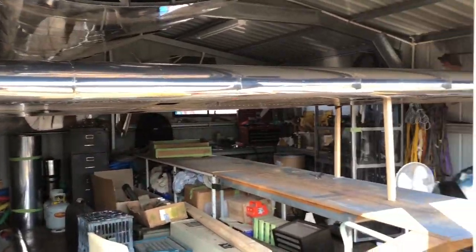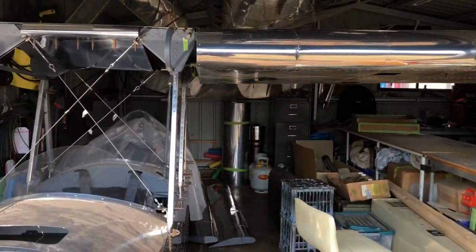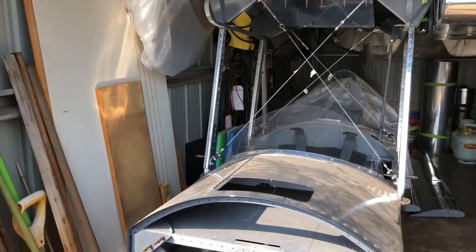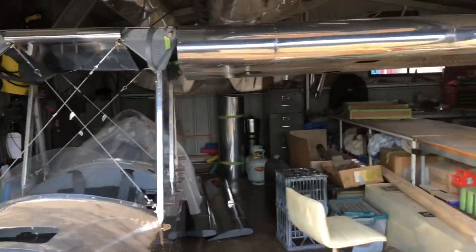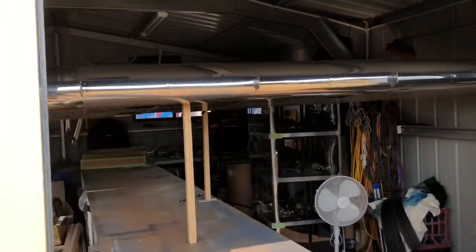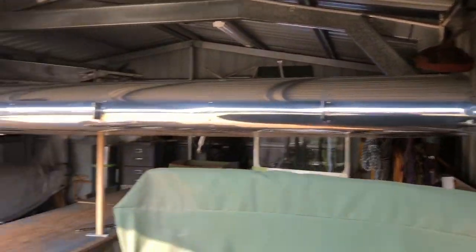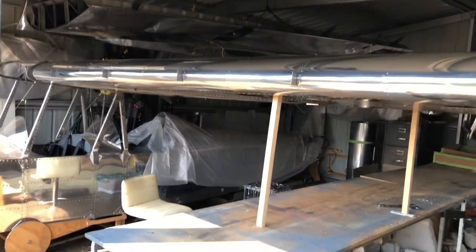I've got the left wing mounted to the fuselage at the moment, just trying to rig it and match it like I did with the other wing. As you can see, it's usually tied up against this side and the wing just fits — just fits. Not much room to play with, but that's what we do.